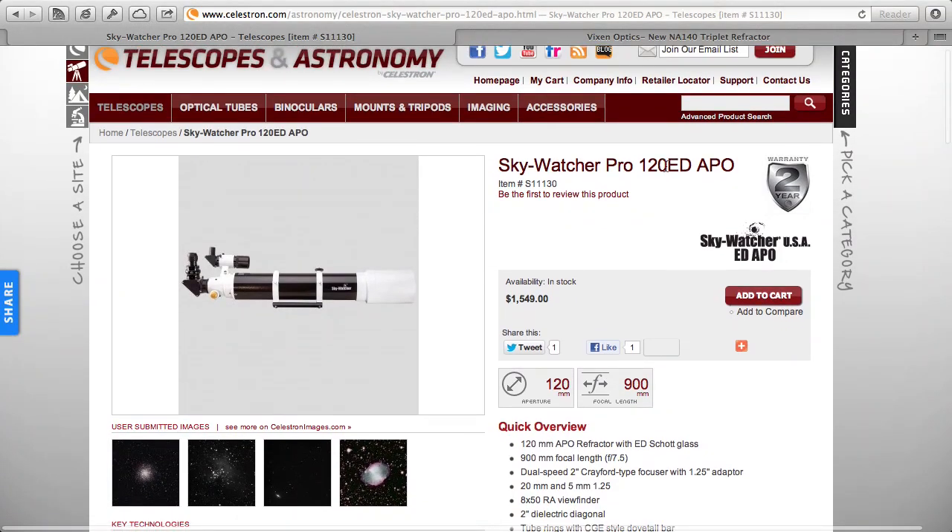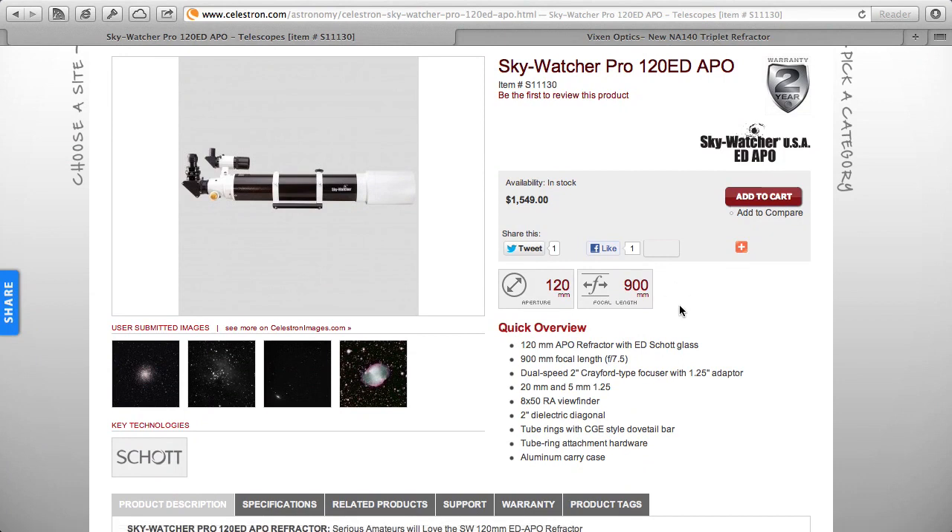For refractors, focal ratios around f7 to f10 are pretty typical. Faster scopes usually have a wider aperture, but wider apertures have to bend light more, which can cause more chromatic aberration in refractors. So manufacturers use more expensive glass, and you really pay for it. The 120mm Celestron at the same 900mm focal length gives f7.5 — a faster scope, but it costs $1,550, more than double the 100mm. Those are the trade-offs, and as photographers you're probably familiar with trade-offs.